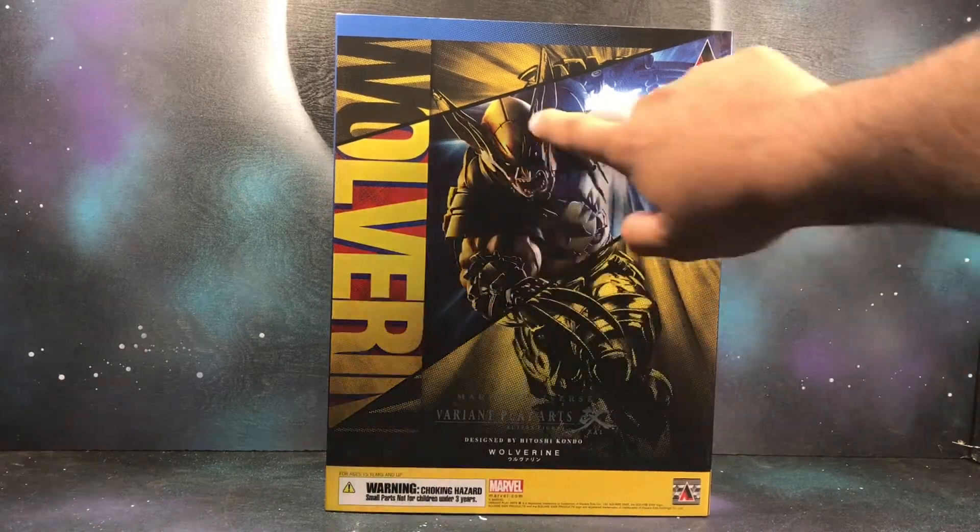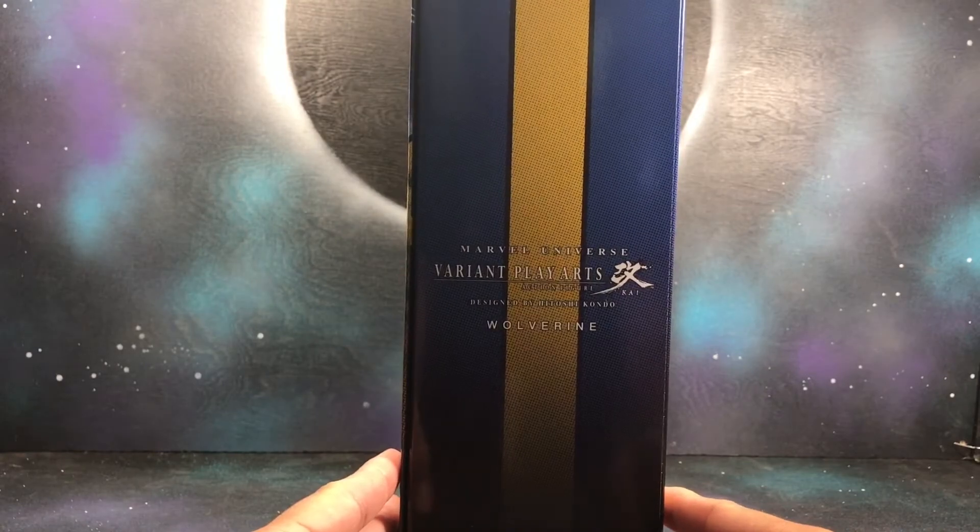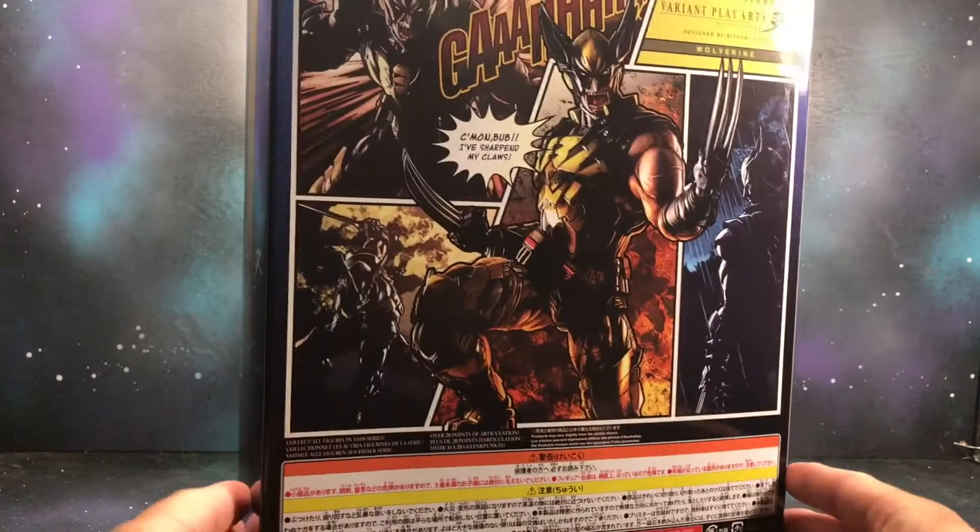Right here we got some artwork on the front — looks pretty awesome. Got Wolverine here at the top. Variant Play Arts Wolverine, with some more poses shown.